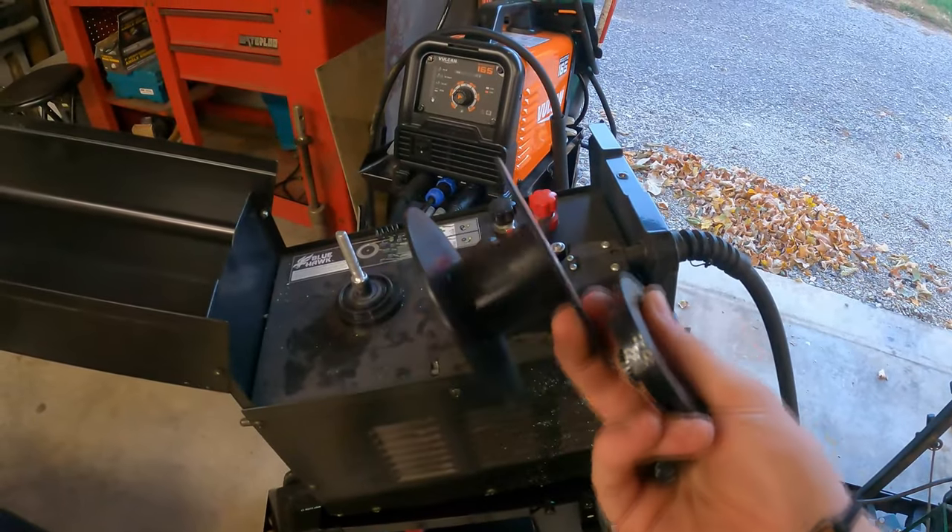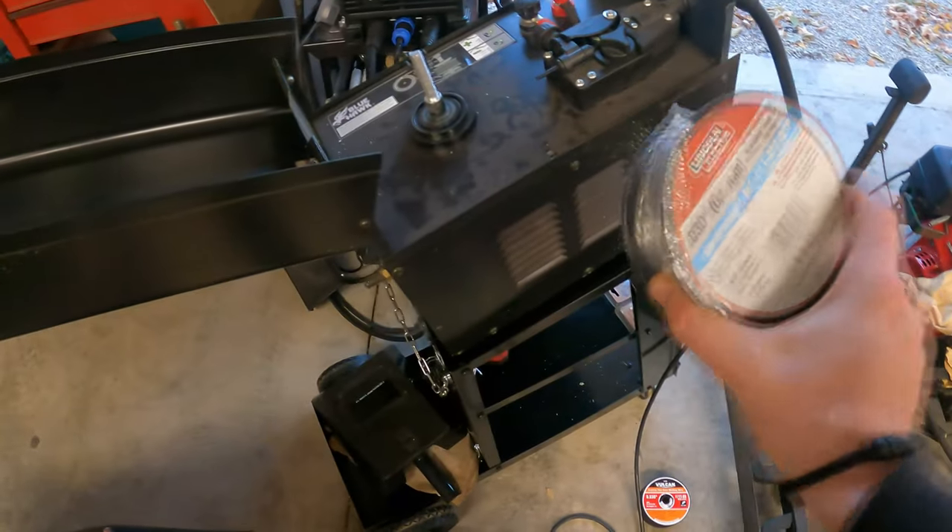Unfortunately I ran out of welding wire — which I normally always have extra of on hand. I hate running out of things, but I found some Lincoln Electric, so here we go.